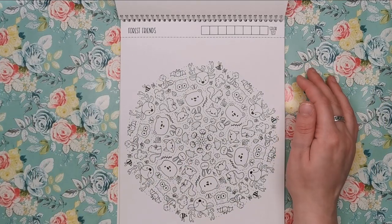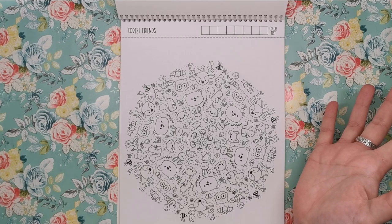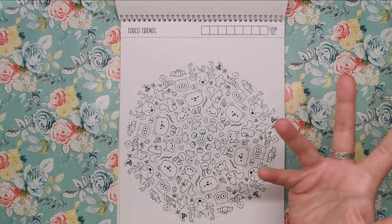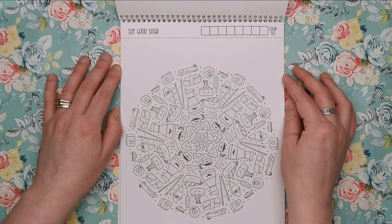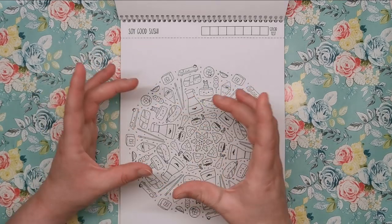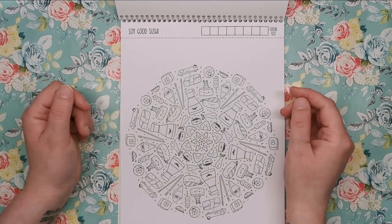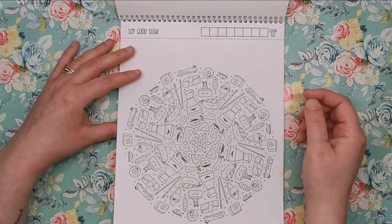Then we've got Forest Friends — really, really cute. It's got foxes and bears and owls, snakes and bats and mice and hedgehogs and squirrels and cute things you would find in the forest. Next, we've got Soy Good Sushi. I'm not a sushi fan, but I recognise the typical sushi shapes you see in colouring books. I'm sure you can recognise exactly what these pieces are, but I can't.